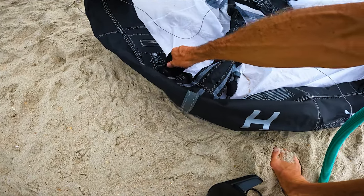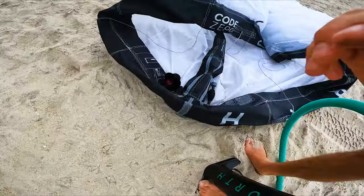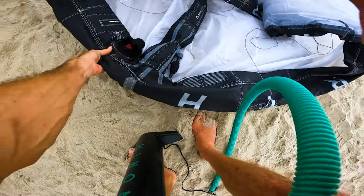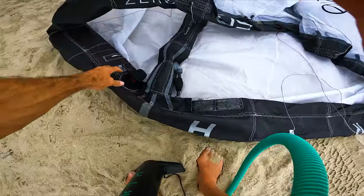Single strut kite design — it looks kind of like a kite they took two struts out of. They basically want to have a kite you can foil, but also do wave riding and just be user-friendly. So there's probably going to be a lid on this thing for foiling, but we'll try.